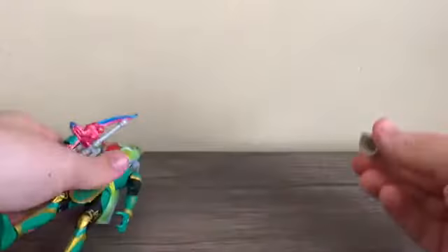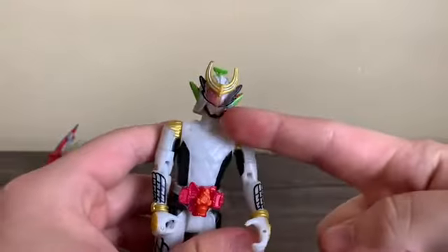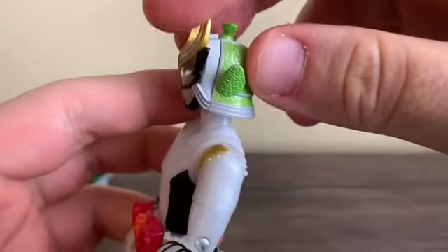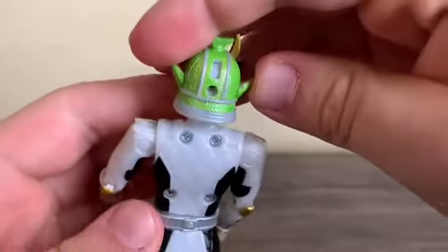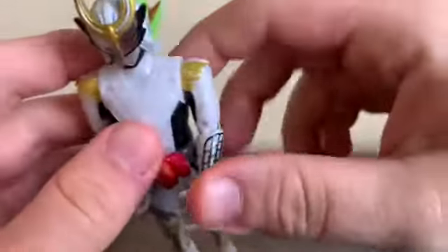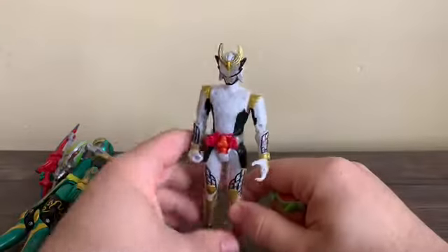One more detail I forgot to point out: remember I mentioned the tubes on the side of his helmet, his face? Well, they actually do connect to the back part of the helmet. You can see they're perfectly aligned with each other — all the tubing going on there, which is pretty cool. It even connects from the top. Very cool attention to detail.